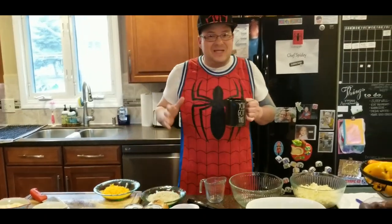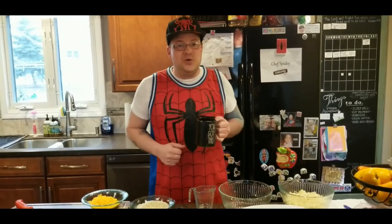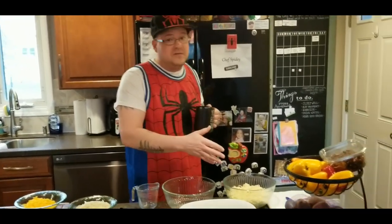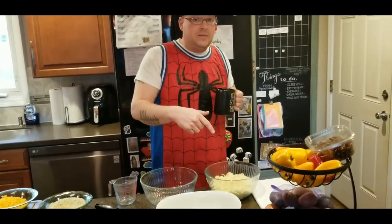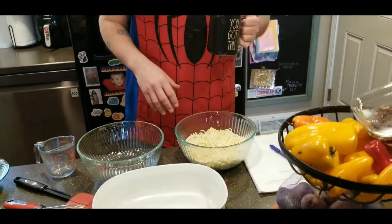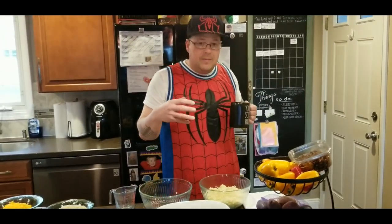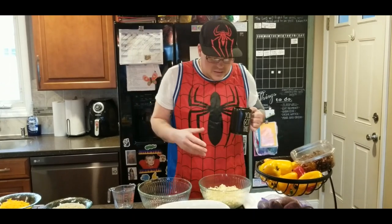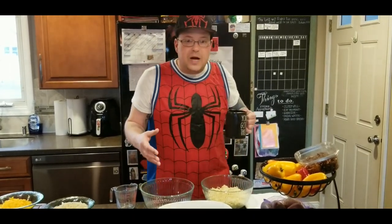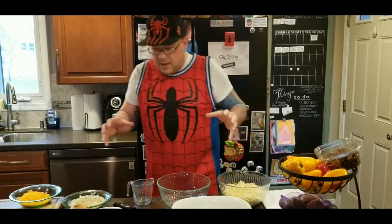Hey everybody, Chef Spidey here, welcome back to another episode. I've got a great easy recipe for you today — tuna noodle casserole. So easy! Yesterday we made some pasta from scratch — check out my other links below to watch those videos. This was homemade spaghetti from yesterday, nice and cold. I made sure to put a little bit of olive oil on it so it doesn't stick together. This is about using these products so you're not wasting any food.